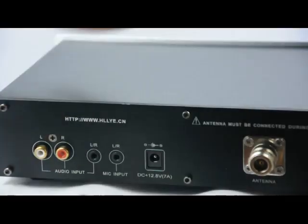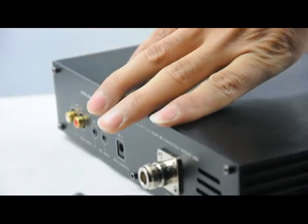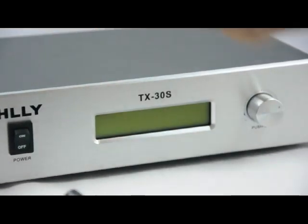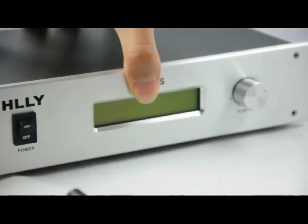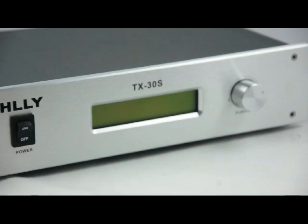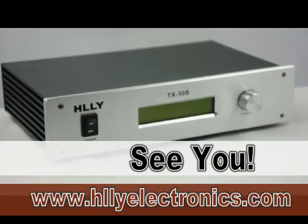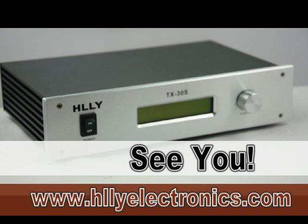To some extent, it is a professional 30-watt FM transmitter. The coverage range is about 8 to 15 miles. It is good enough for block transmitting. You can also use it in a village. It is very professional and now has many users all over the world. Hope you will like it. Thank you. That's all.